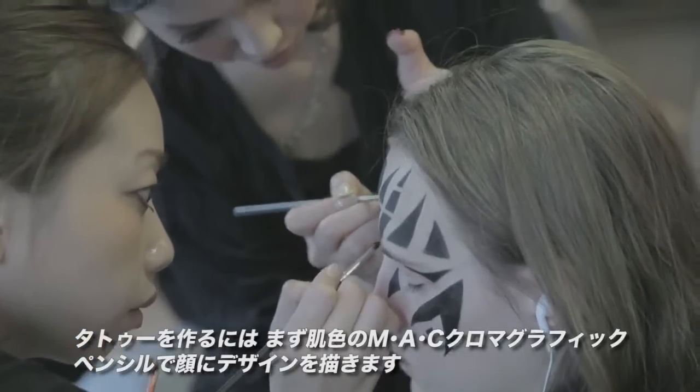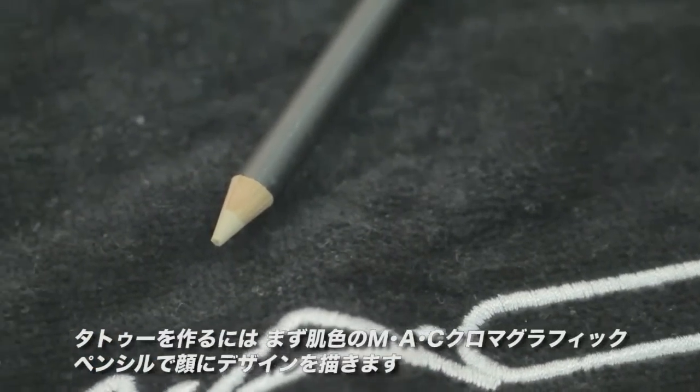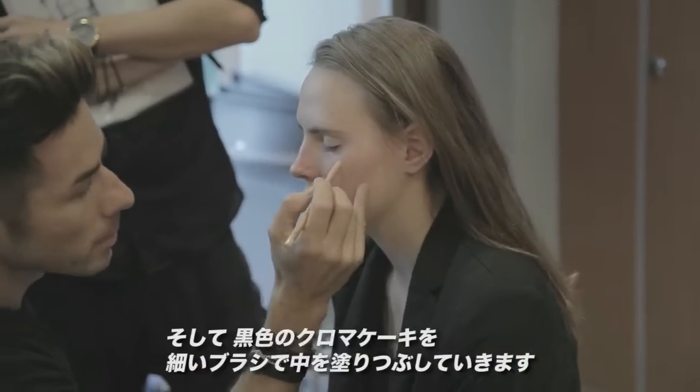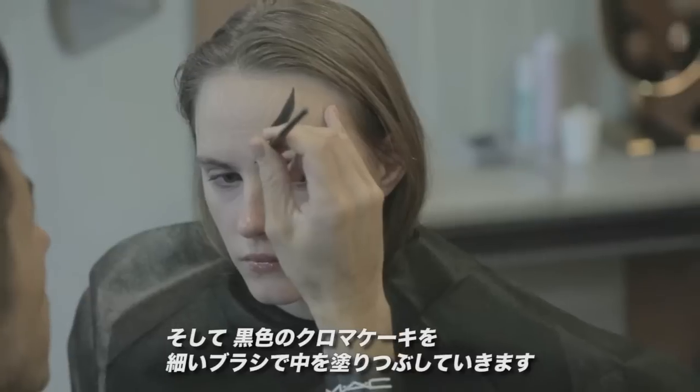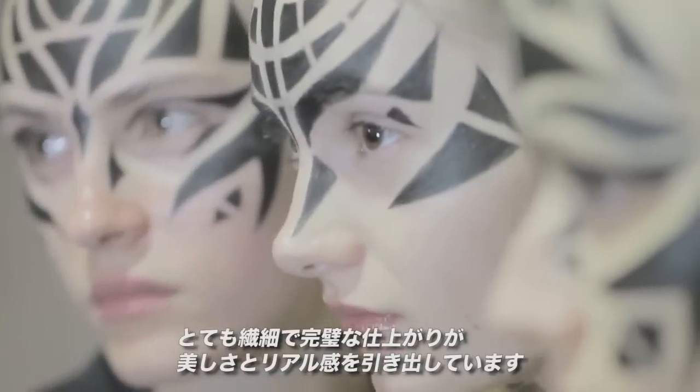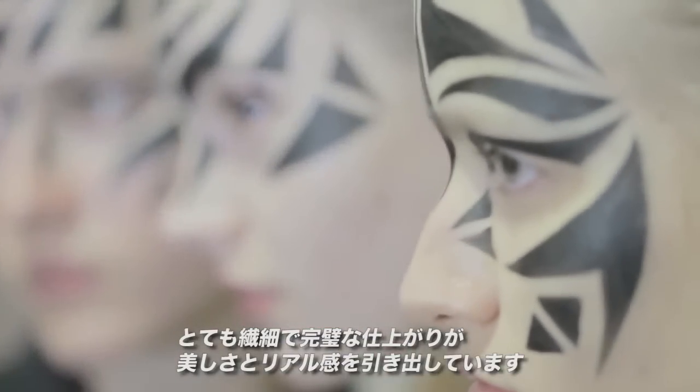To create the tattoos, we're first sketching out with a chromographic pencil in a nude shade. This will give us our template for the design. Then we're painting over that with chroma cake in black using a 109 brush. The idea is really precise — these tattoos have to be perfect in order for them to look beautiful and real.